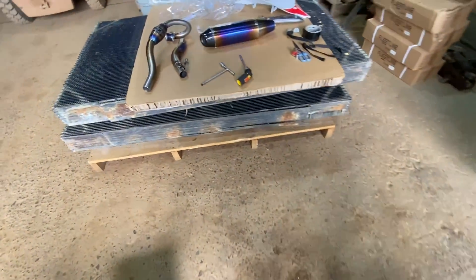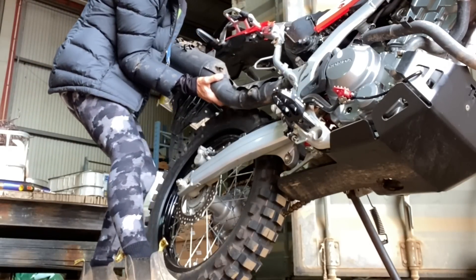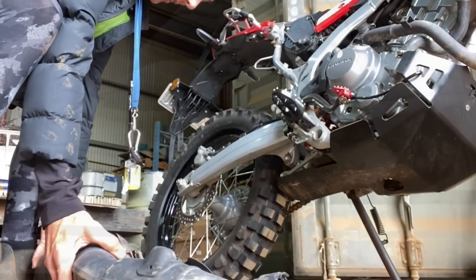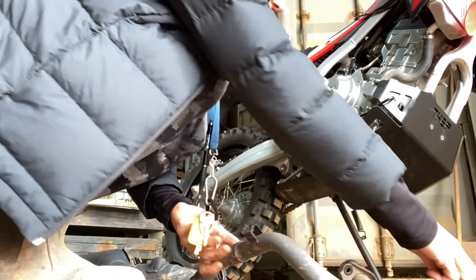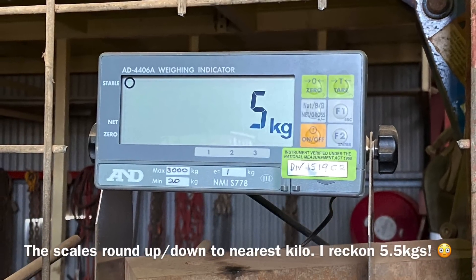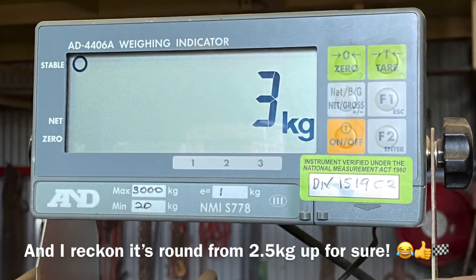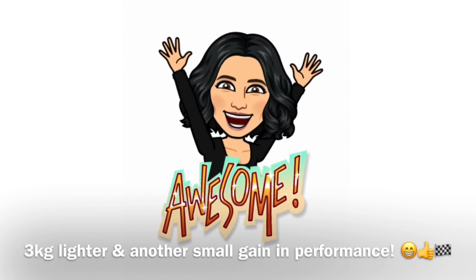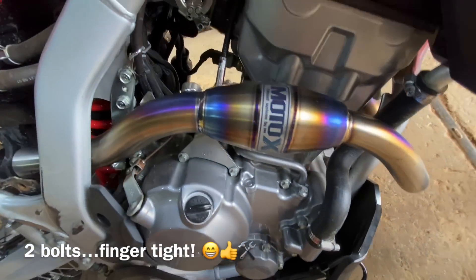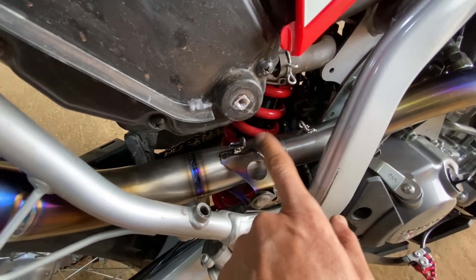The sensor — there's a spot on the new exhaust for it to go back in. You should weigh this — it's a heavy little conker. Slid it tight. This one just slid straight in — line it up and I'm assuming the springs clip it together.